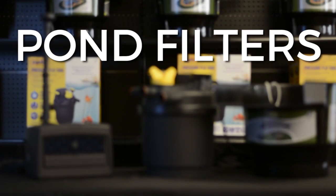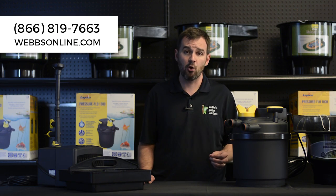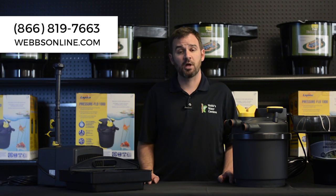With so many options available, choosing the filter that best fits your specific needs can be overwhelming, so please know you can always contact us with questions. My name's Joe from WebZoneLine.